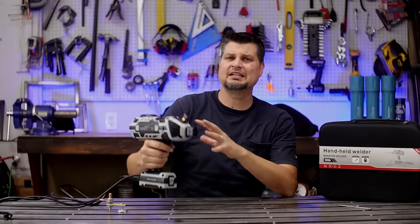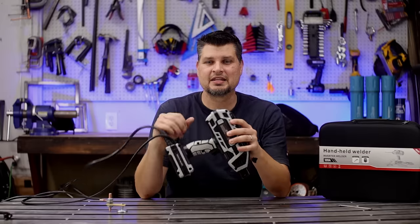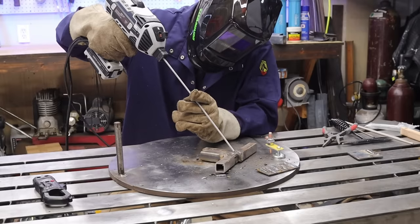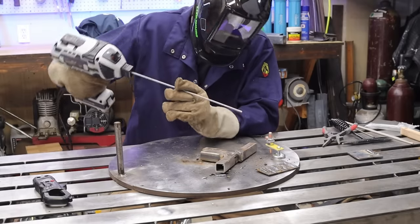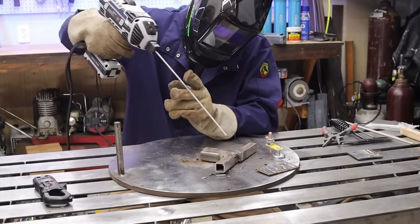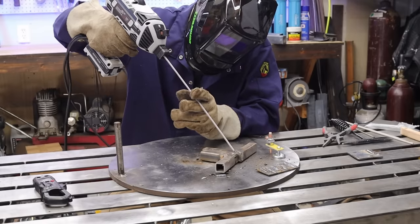Aside from being a completely different machine and product from a regular stick welder, the actual welding does take some getting used to, holding it in your hand. And another thing — you've got to remember to pull the trigger. The first couple times I actually thought it was broken, something wasn't hooked up right. Typical stick welders, you just plug it in and you're hot.